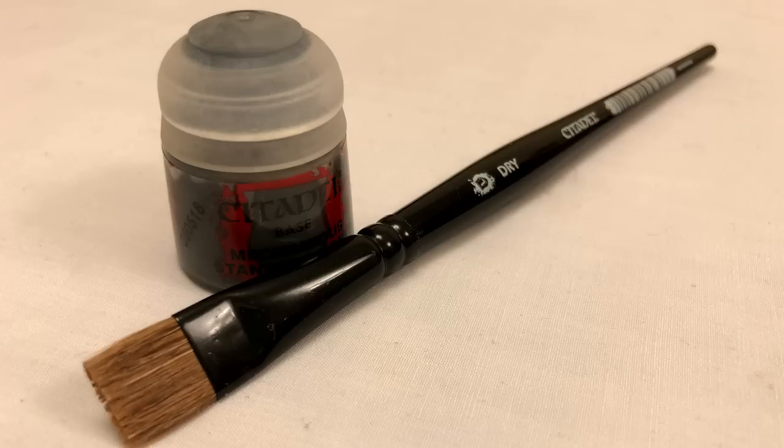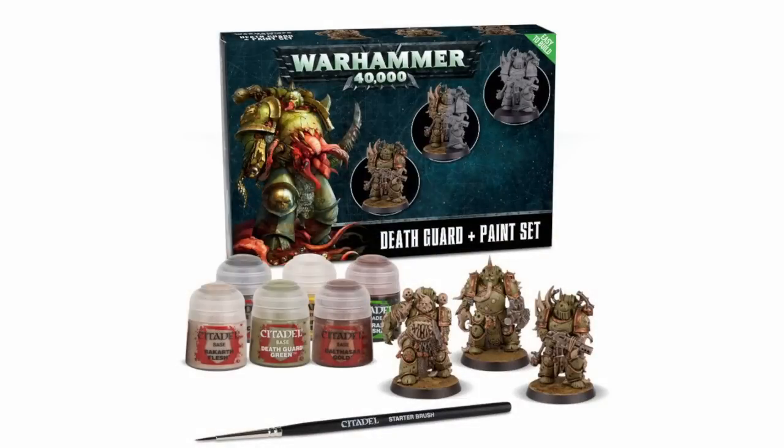If you have First Strike and No Fear, then you basically have armies for Death Guard and Ultramarines, and it just so happens that Games Workshop produce paint sets for both. The Death Guard paint set is, at the time of recording, a pre-order coming out that weekend. It's a good introduction to painting and I should note that the pictures I'm putting up here have been lifted from Games Workshop's web store — I don't own them. But here we go — this is the Death Guard paint set.